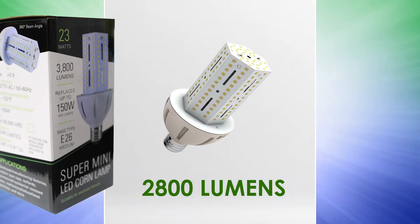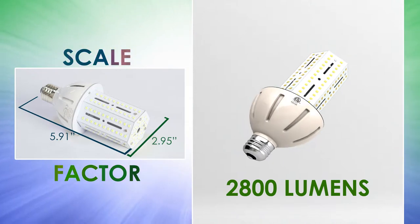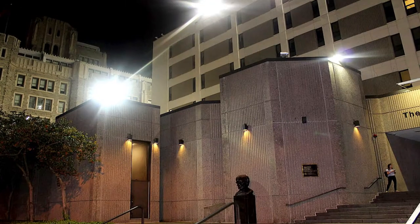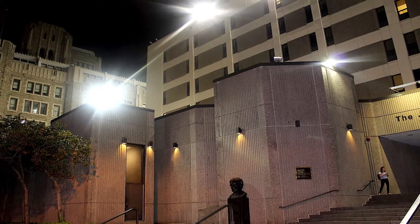The 23 watt corn lamp is slightly larger and also brighter, offering a 2800 lumen output. These replace 100 to 150 watt HIDs and will fit perfectly into small fixtures where you need more light.